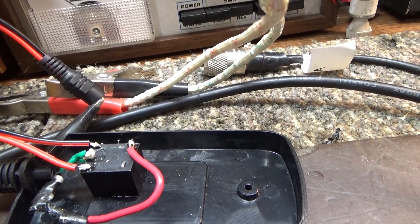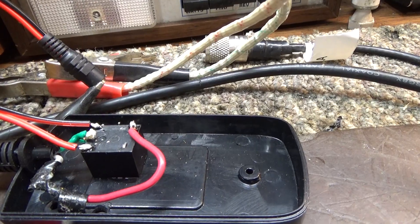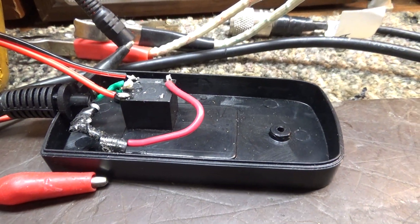So get yourself a little 5-volt relay, hook your 5 volts to the coil, hook the center and right wires to the common and normally open, and that's it — that's all you need to activate a fog machine with a prop. Hope you enjoyed, bye.